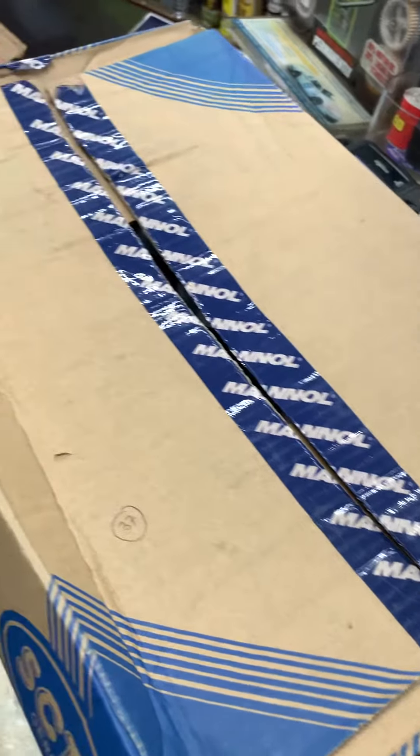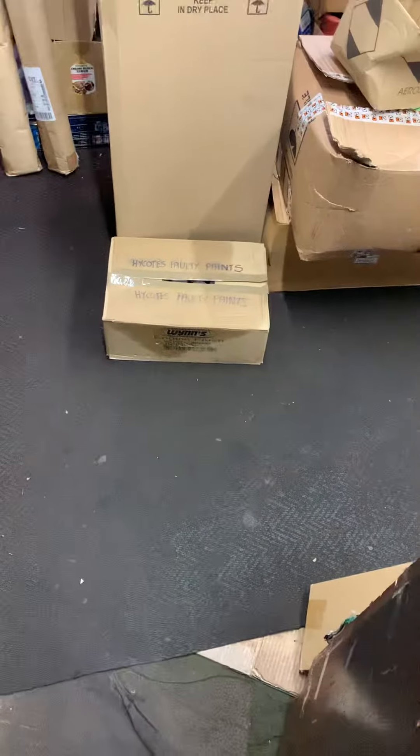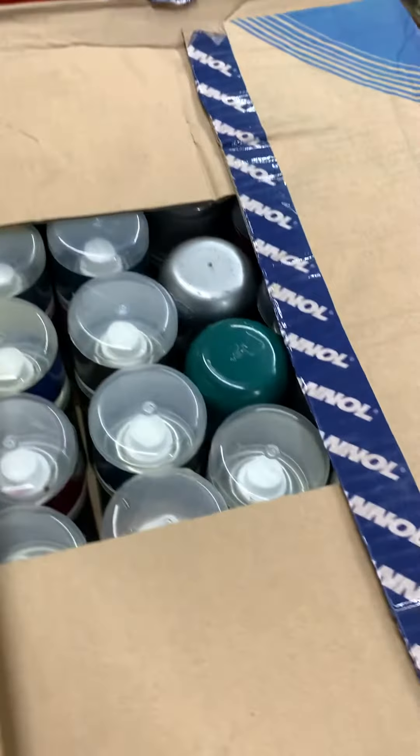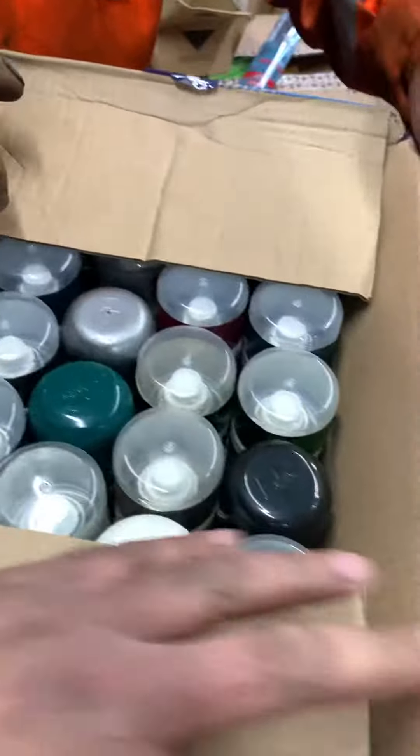Hi, this is Osmond with Spazia and I'm going to demonstrate the 40 tin cans from High Coat that we have in these boxes.